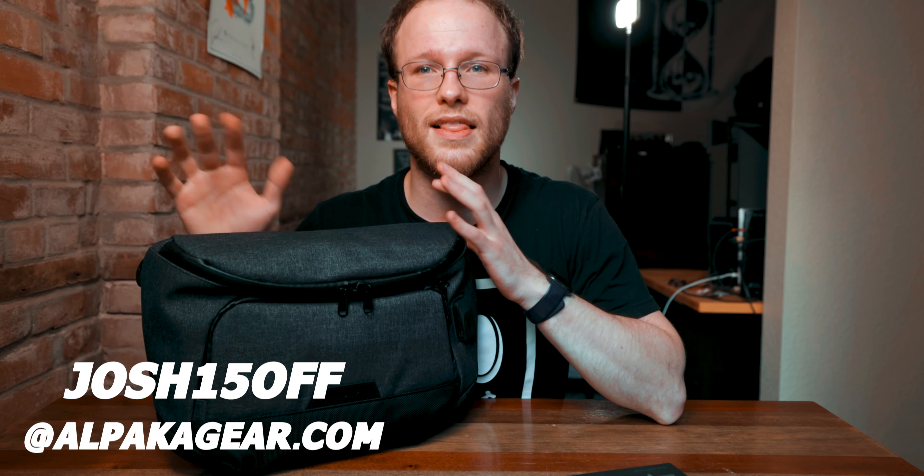Today Alpaca has sent me their Bravo Sling Max V2. They are not sponsoring this video but they did send these over for free and provided me an affiliate link — those will be in the description. You can get 15% off anything you see in this video or anything else on their site using my code josh15off.